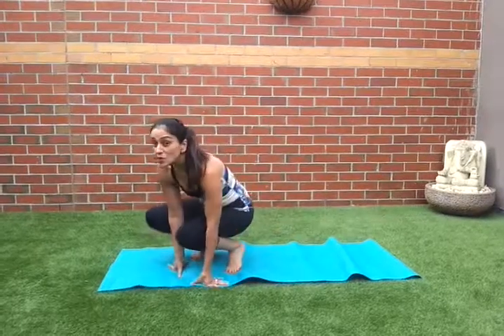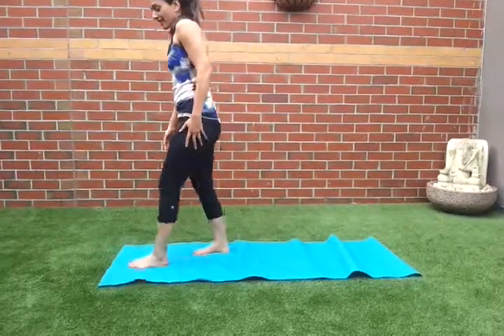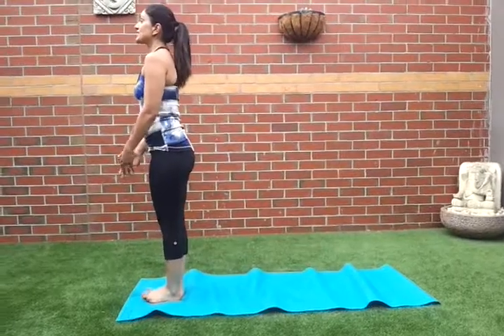Let's start. We're going to do a fun salutation with a jump today. Standing, heels and toes together, gaze straight ahead.